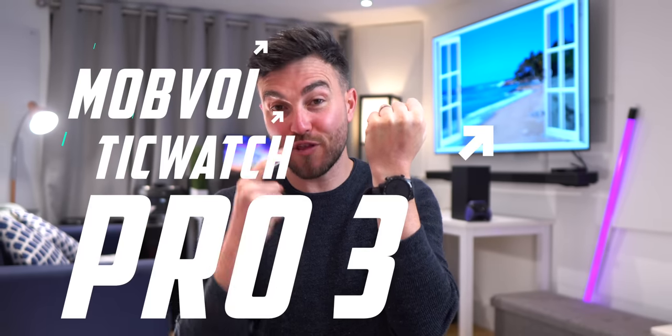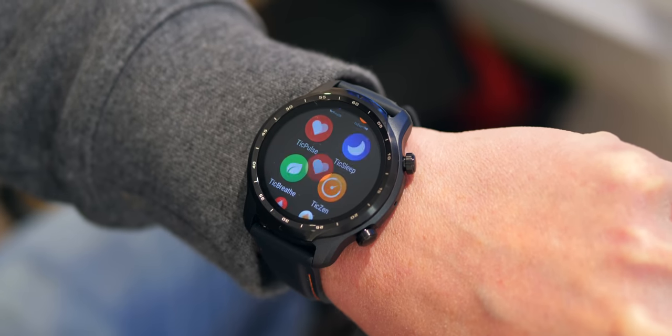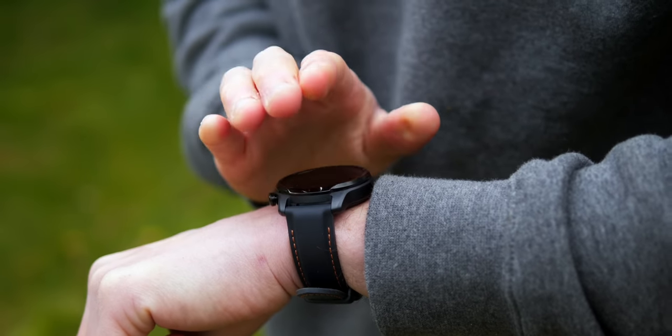Hi guys, it's ASPYT and this is the Mobvoi TicWatch Pro 3, and it might still just about be the best Android smartwatch that you can get in 2021. Objectively, specs and features wise it's hard to look past it, but subjectively — design, fit, size, etc. — it may not be, so let's cover everything.